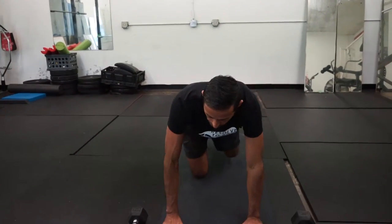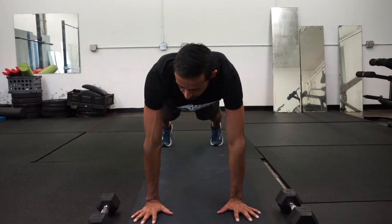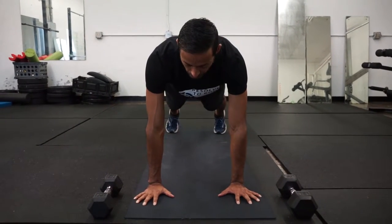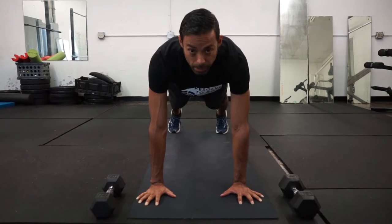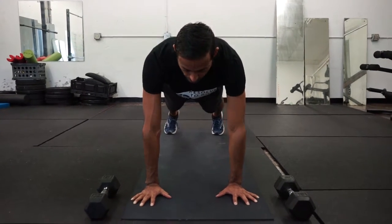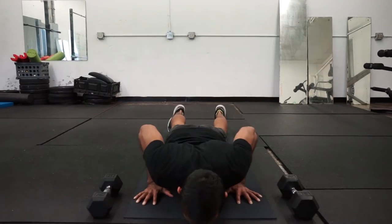So this is the push-up. We have three variations. The first one is just your standard push-up with your hands shoulder width and your toes hip width. You'll begin by pushing through your finger pads and then taking a big breath in. Bend the elbow, squeeze the shoulder blades, pause.